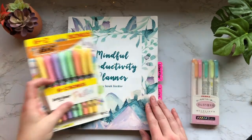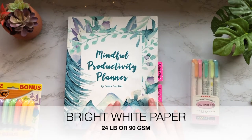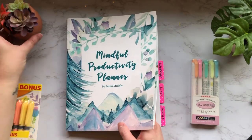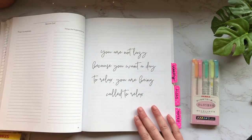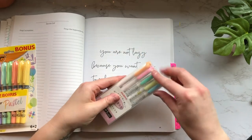We're going to be using the Mindful Productivity Planner today. This includes bright white paper — it's 24 pound or 90 GSM — so if you want to get an idea of the weight of the paper. We're going to open up to one of these blank pages so we can really start to get a good idea of what these highlighters look like.